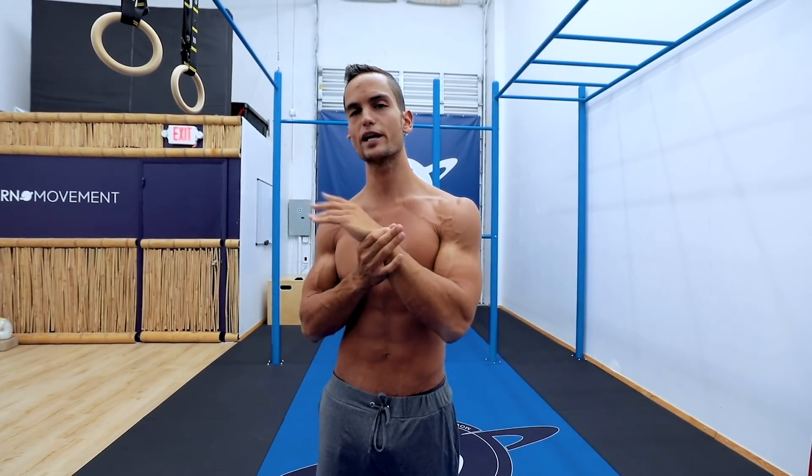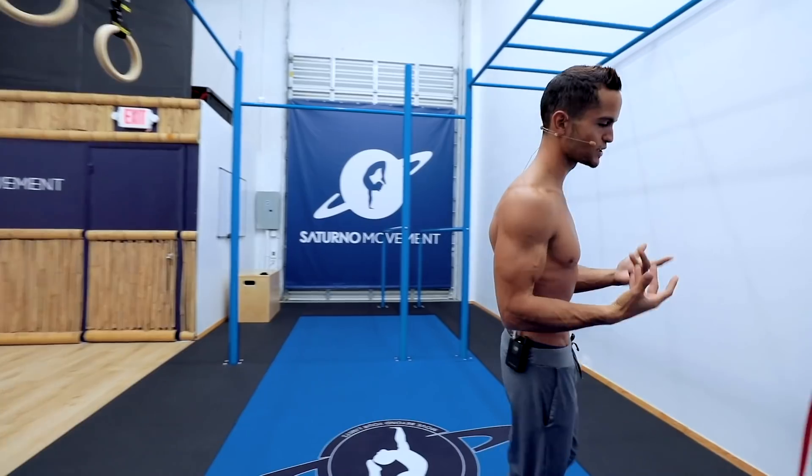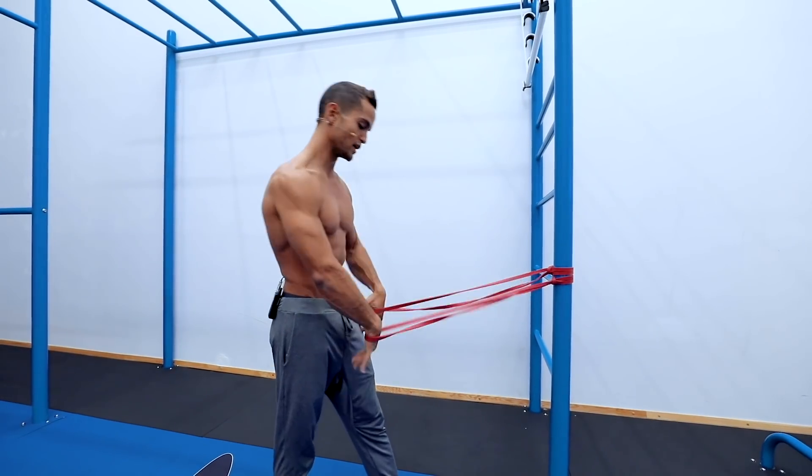Once you finish the wrist warm-up and the shoulder warm-up, really make sure you pay a lot of attention to warming up your wrists since the planche exercises are going to be mostly on the floor — actually all of them on the floor. If you have wrist problems you can use parallettes. After you complete that phase, we're going to move on to more specific exercises so we don't get injured, because it's very common to get injured when training planche or front lever.